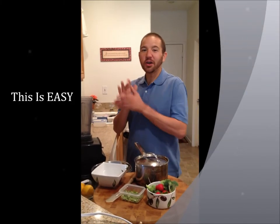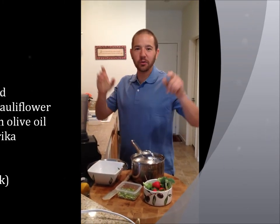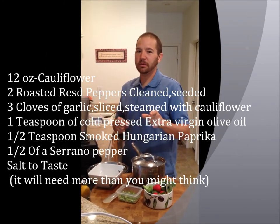Hey hey hey! We're in the kitchen cooking it up in the Tri-Vegas Home Studios. We're going to do cauliflower and roasted red pepper veggie dip for your veggies.